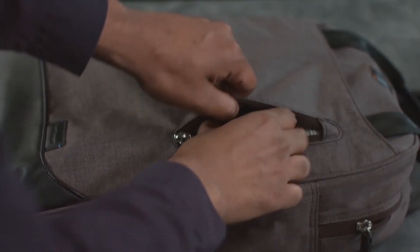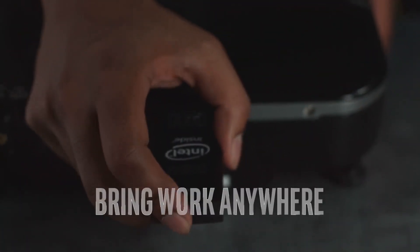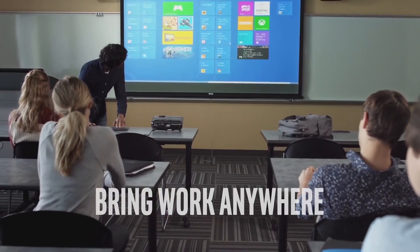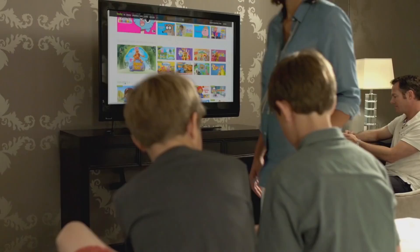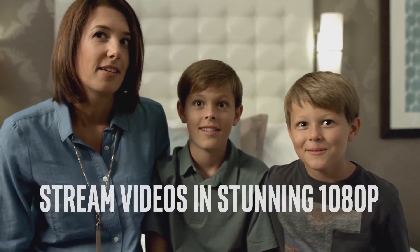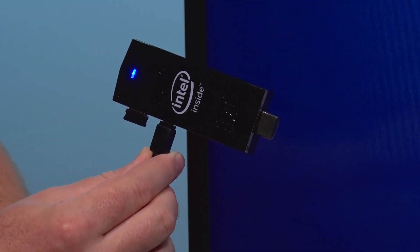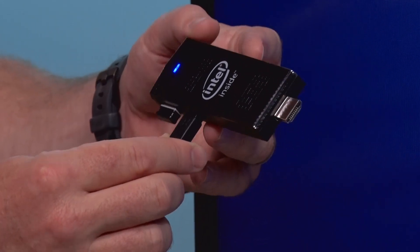It also has Bluetooth built in, so you can get wireless Bluetooth accessories. And it has a memory card slot so you can put in additional storage — up to 128 gigabytes — to store any type of files you want, or even streaming media files.